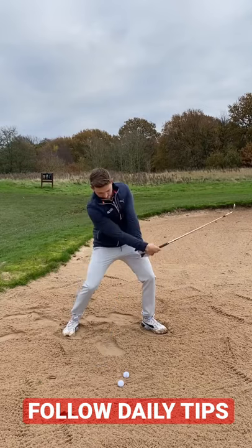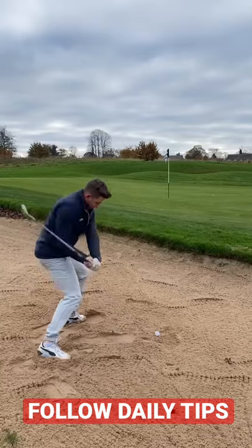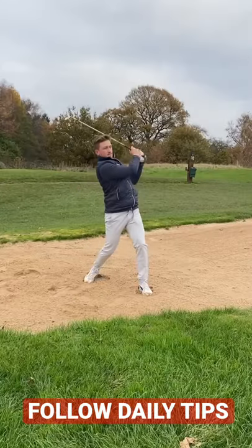Now the release. My trigger here is loft of the club pointing back at you. Let this feeling really feels that the club head is overtaking the hands.